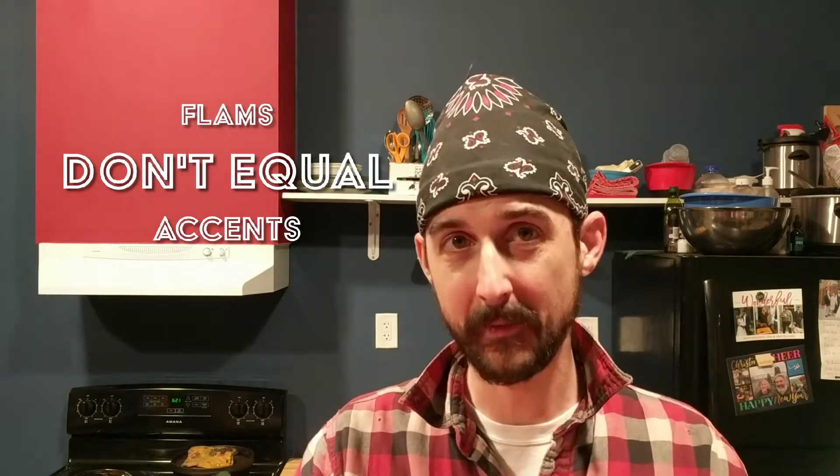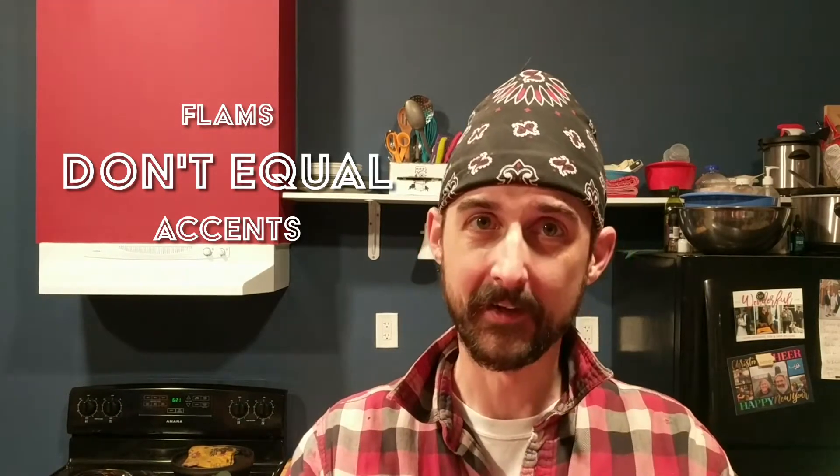Good morning everybody, I'm Adam Bilsing and this is the Oregon Drum Project where we do daily deep dives into every aspect of the art of drumming. Today is day 104 and our topic is flams don't have to be accents. If you'd like to practice along with me, I'm working out Stick Control today — everything will be at 60 beats per minute and I'm running pages 16 through 19. Let's get started.